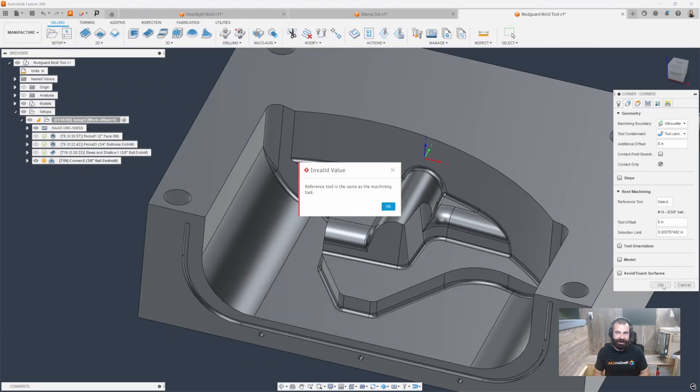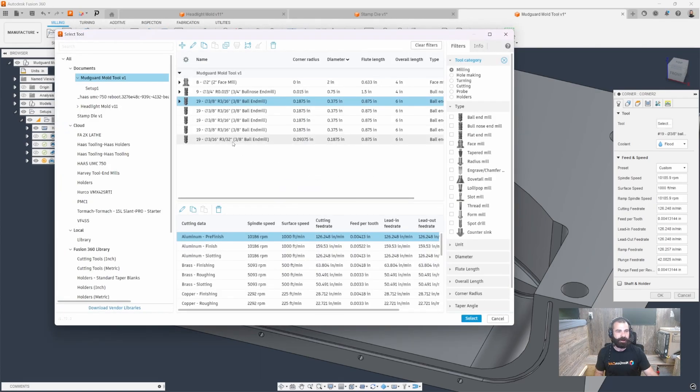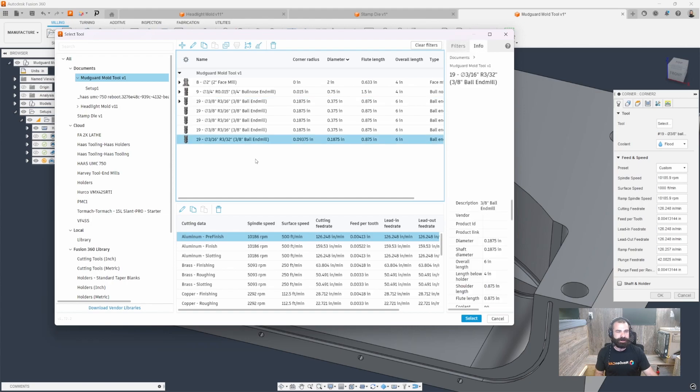Notice how I get another error. That error is being triggered by the fact that it's still trying to use the last tool used for the path itself. So if we hit OK and go back to our tool, as you can see, I'm trying to reference Rest Machining of a 3/8 tool for a 3/8 tool. So let's go ahead and swap that out for something smaller. We're going to go into our 3/16 tool.